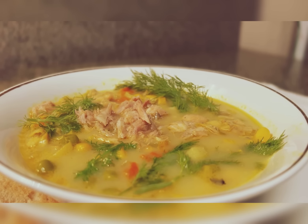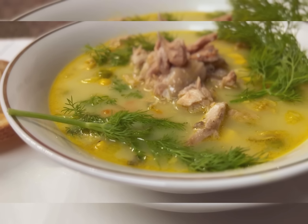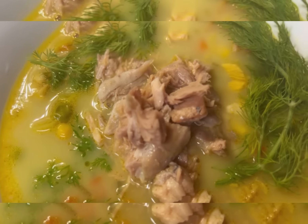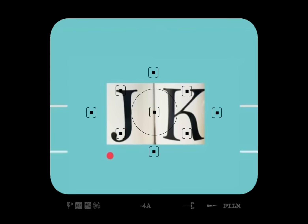Fish head soup — oh my goodness, delicious! Hello ladies and gentlemen, Jackie Cooks here. Today on the menu we're going to be having fish head soup. I am so excited about this fish head soup recipe because I love it so much. The flavor is so delicious, it's so healthy. Let's go in the kitchen and get started.